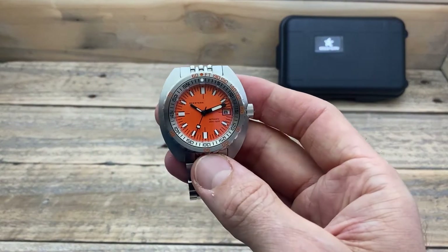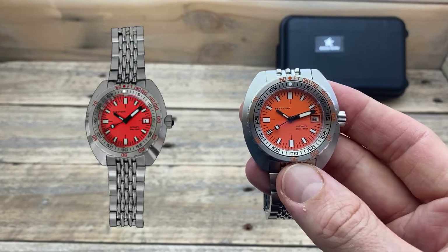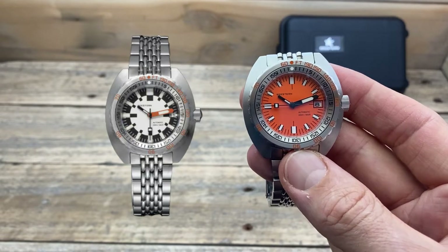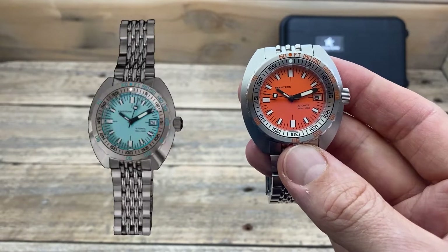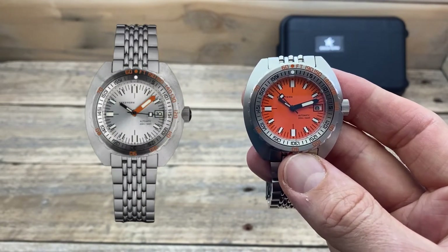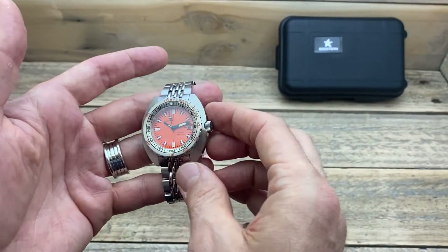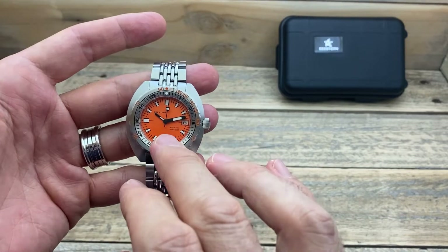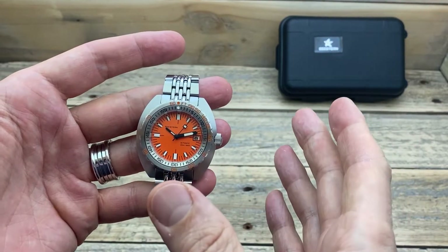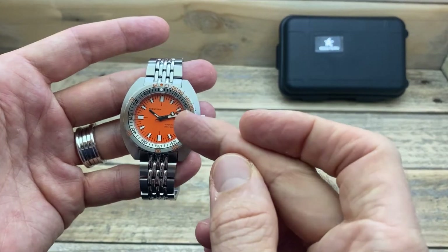And if you're not a big fan of this orange dial, it comes in a whole heap of other colours. You can get it in black, red, yellow, what they call army colour — which is black and white — a light blue, an absolutely gorgeous silver which they describe as white silver, and a mother of pearl. Depending on which colour you get, it changes which hands you receive: black hands, white hands, a combination of white and black, or an orange hand.